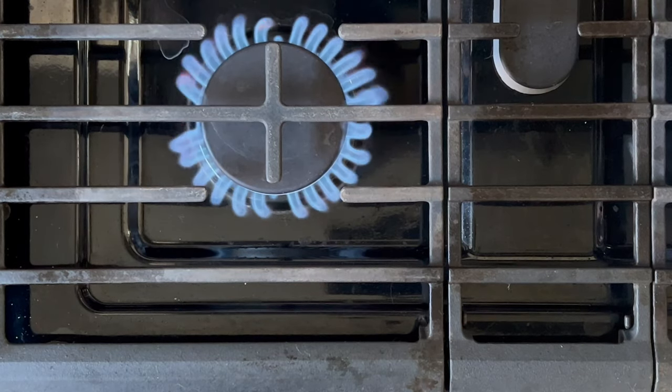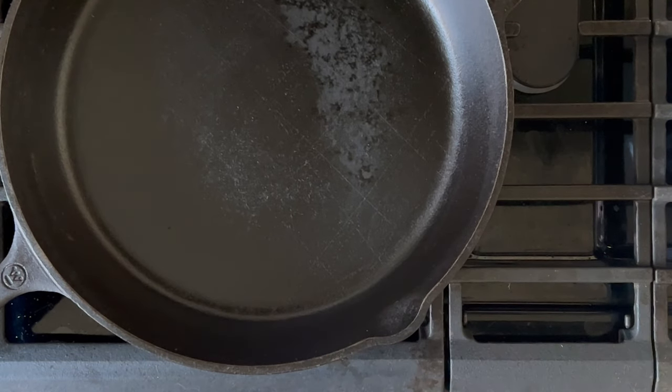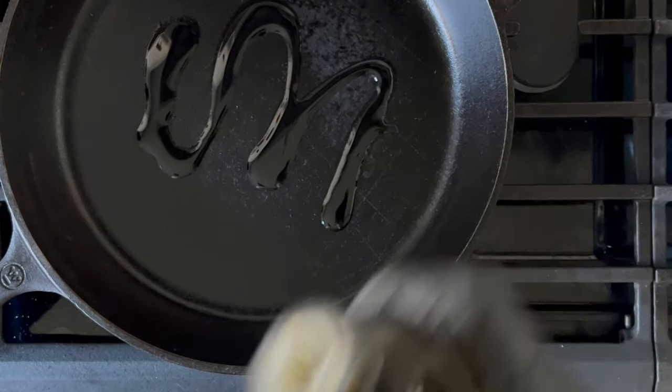When you're ready to cook your beef, grab your skillet and put it over medium-high heat. The kind of pan you use will determine your heat setting, and because I'm using a cast-iron skillet, medium-high heat is perfect for this situation. For searing meats, use an oil with a high smoke point.